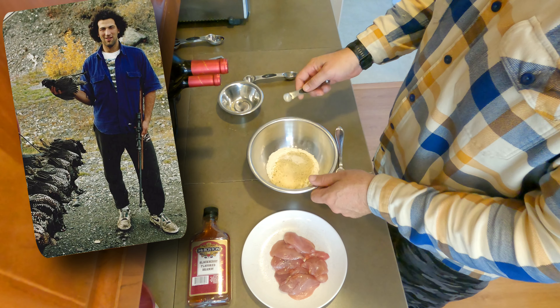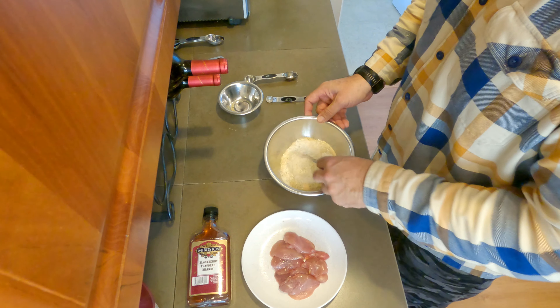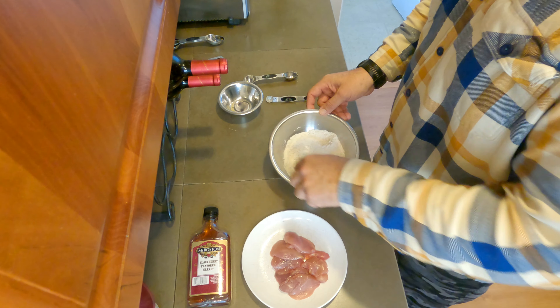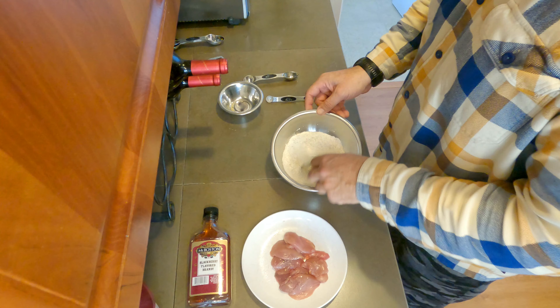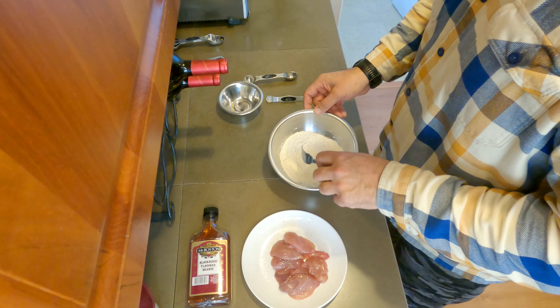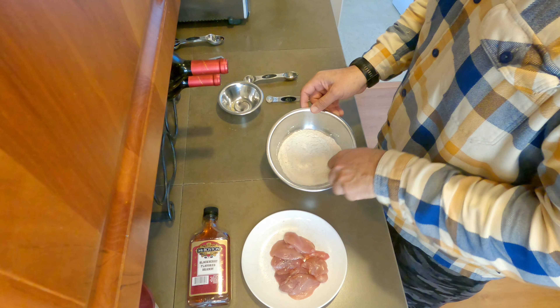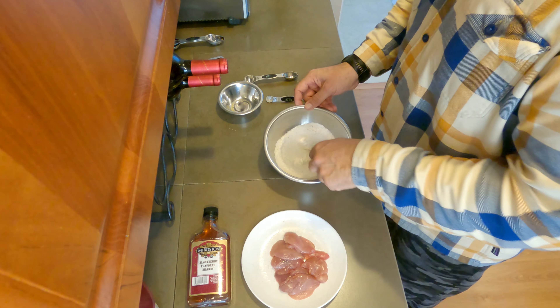Put everything in the bowl and mix it all up — about a quarter teaspoon of onion powder, half a teaspoon of garlic salt, and just under a quarter cup of panko or breadcrumbs. Mix it around.